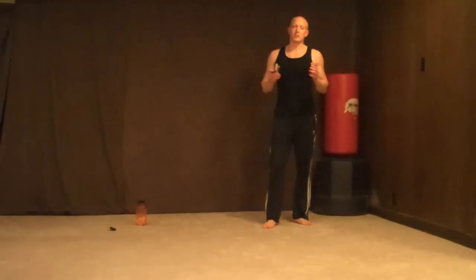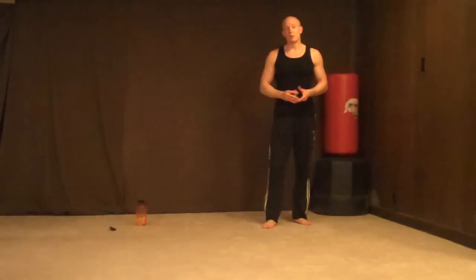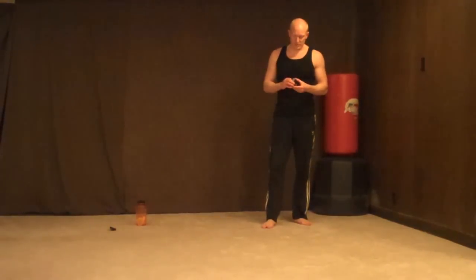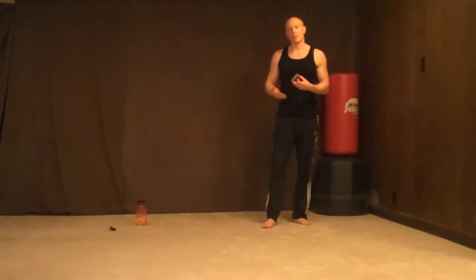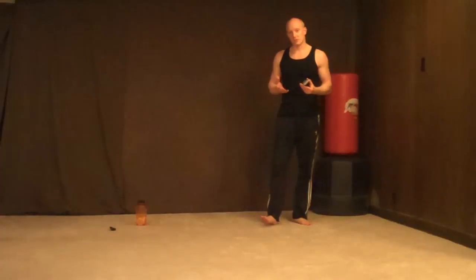I really like to find unique ways of working out. A few months back I got to know this gentleman named Mike who created this product called Strength Stack 52. He sent me this product to try out and I absolutely love it. Basically what it is, it's a deck of cards — body weight exercise cards.